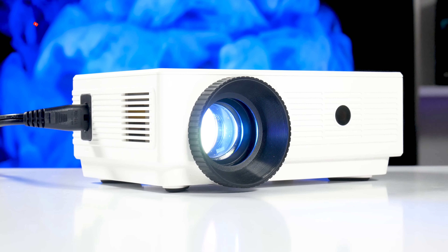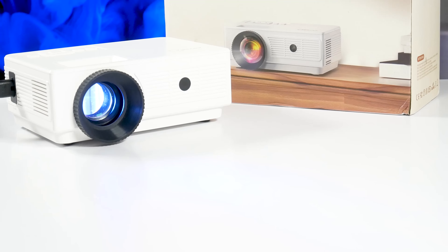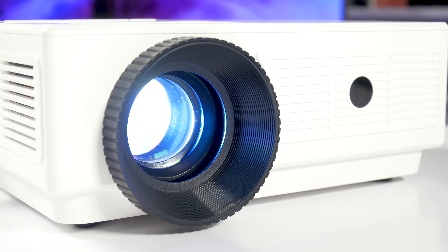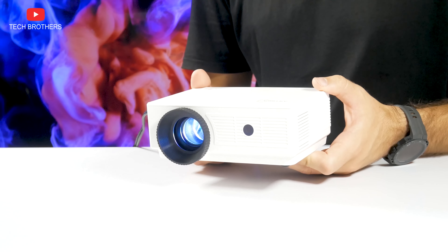What's up, guys! If you don't have a projector yet but want to give it a try without spending a lot of money, I have an option for you. This is a mini projector from ArtC. You can buy it for only $50 on Amazon. This is probably the cheapest projector I have tested, so I am very interested to see how it performs.